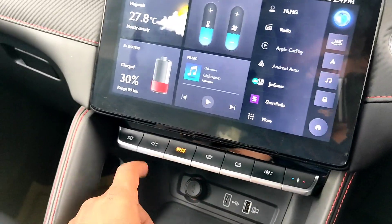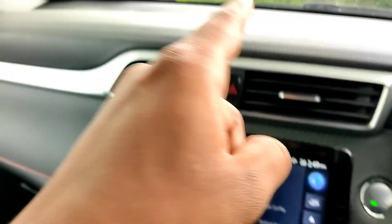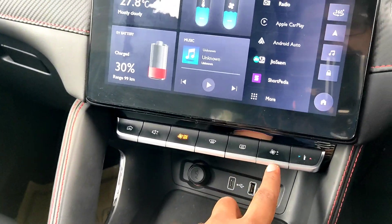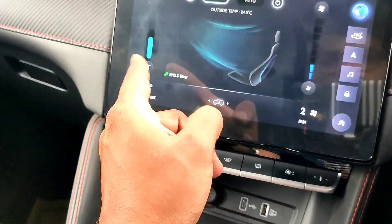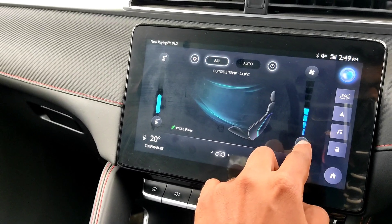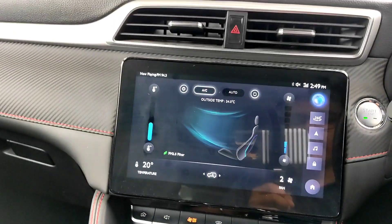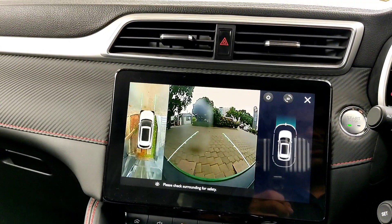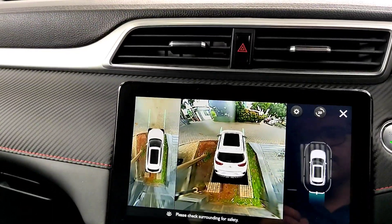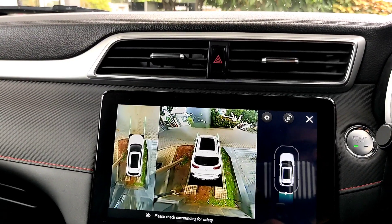You can adjust volume, home, AC on/off, and the defogger — this is the rear defogger. You can also adjust fan speed from here. There is a 360-degree parking camera with a 3D view. The resolution is not the best, but the information you need you will get.